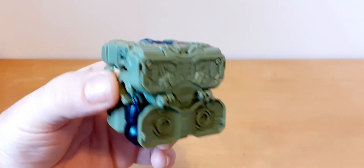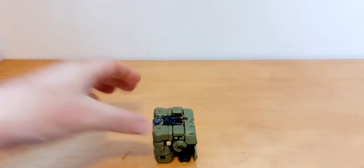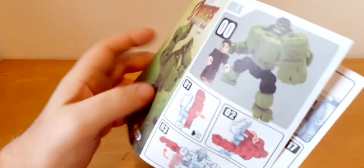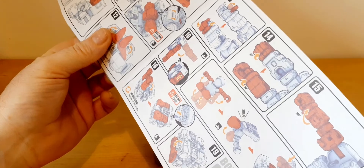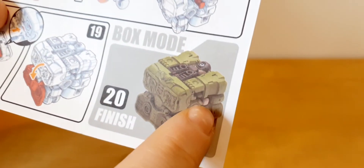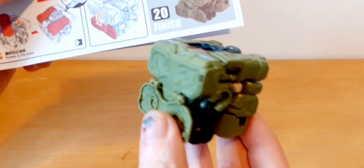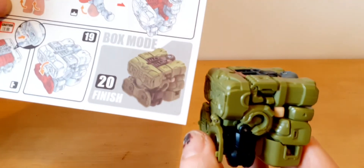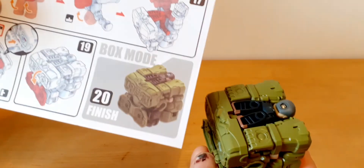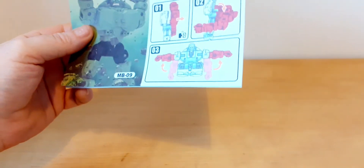There it is — a little bit fiddly, especially trying to get him in. But that's the way it shows in the instructions. Oh, I forgot to show the instructions — they're here. It shows where you put the hands — you can see the little hand bits sticking out there, and the head facing down, and the legs. It's basically what it's showing there. You can see how it's there like that, with the little hand bit sticking out. That's how it's showing in the instructions — and that's him in his cube or box mode.